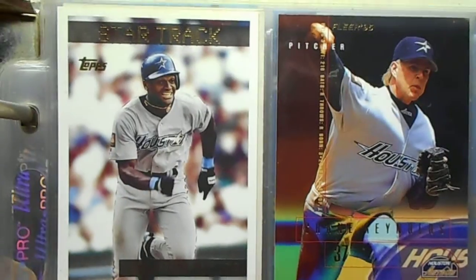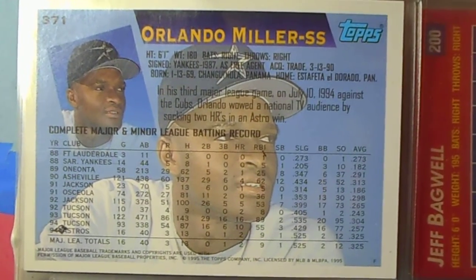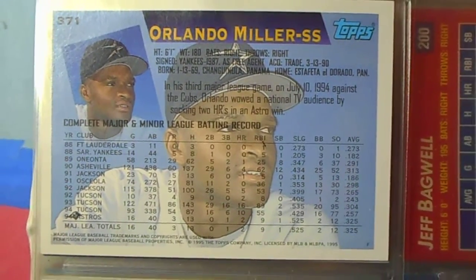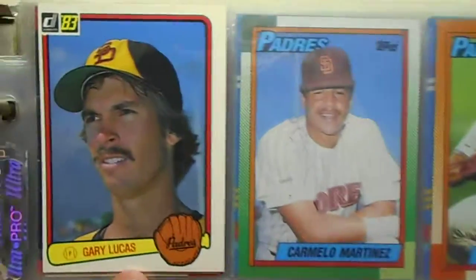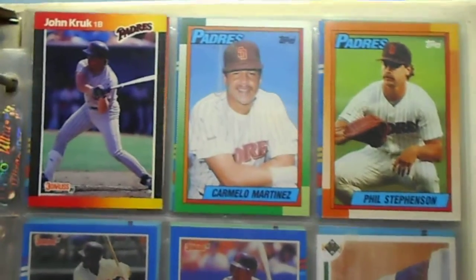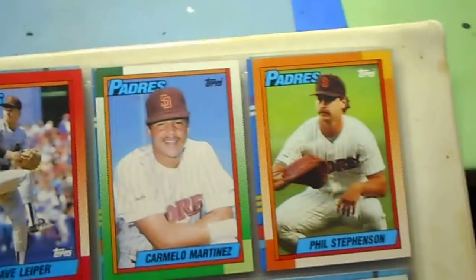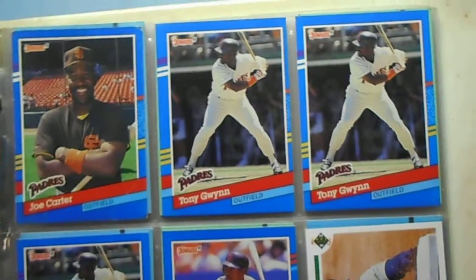Orlando Miller — Star Trek, that's kind of cool. I don't like it when they use the same picture and just change it like that, it's kind of weird. Here's a Gary Lucas from '83 — I like those, that's cool. Some people I never heard of.